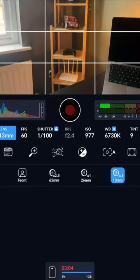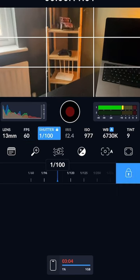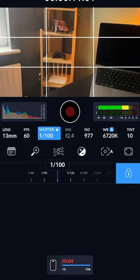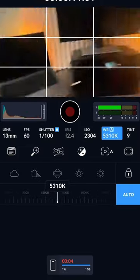The app is also very good — it has several manual configurations you can do, like changing the lens, changing your frame rates from 60, 50, or 40 depending on the resolution you've selected. You can adjust your shutter speed — in this case I've put it to 1/100 — and you can also change the ISO, change the white balance and tint, and you can also add a LUT in case you need to do that.